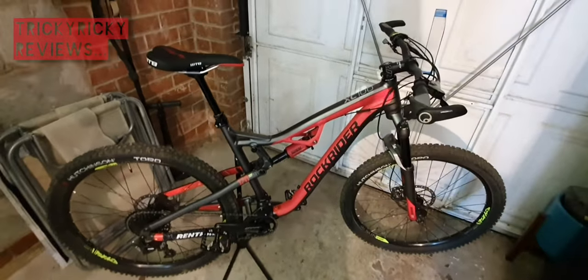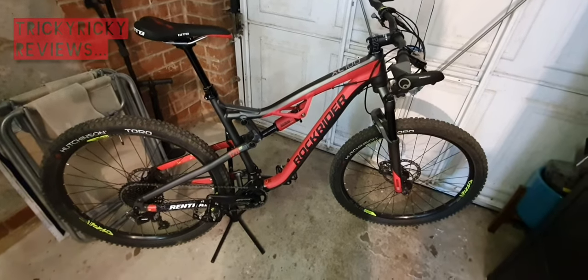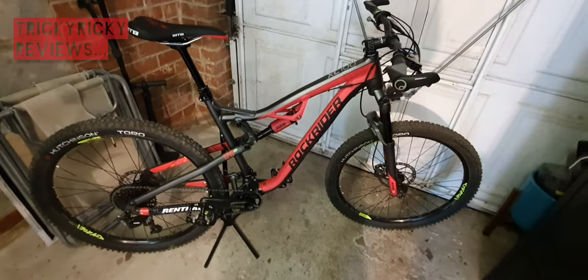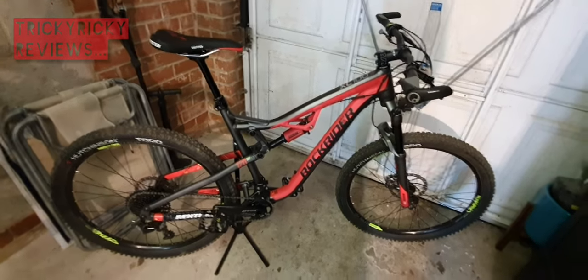I'm going to talk through the components of the bike, what it ships with, and touch upon a couple of the modifications I made and my reasons for them. If you want a more in-depth review on any of the components I mention, by all means pop that in the comments - I'm more than happy to do that.